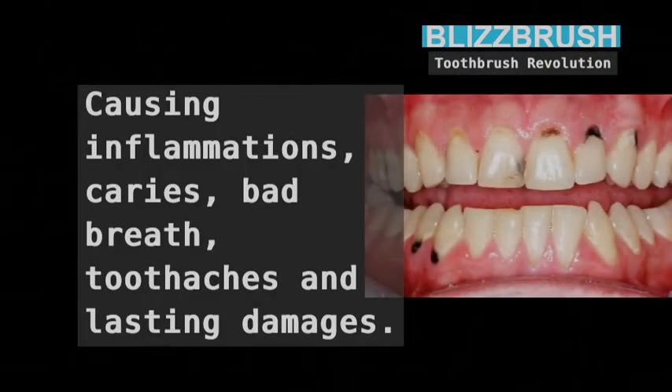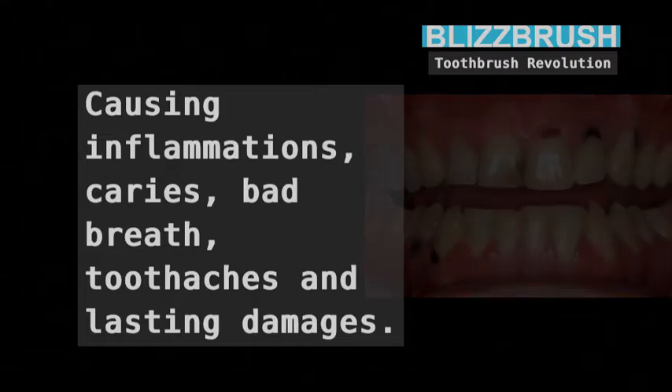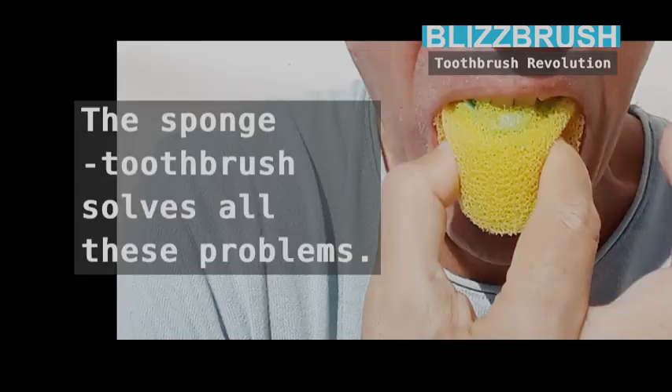This causes inflammations, caries, bad breath, toothaches and lasting damages. The sponge toothbrush solves all these problems.